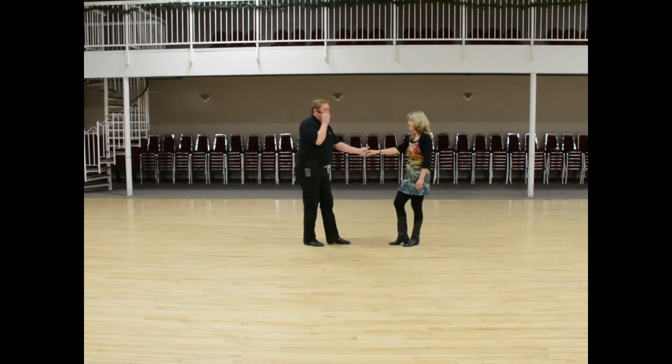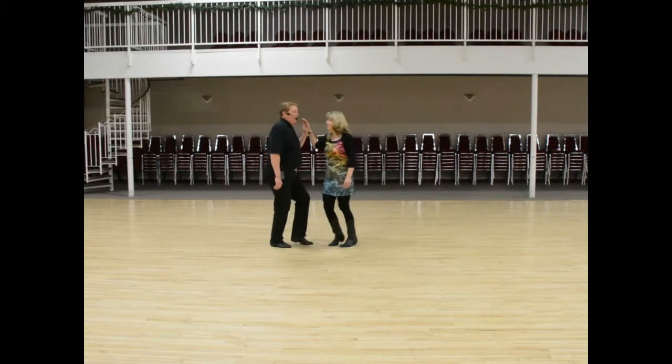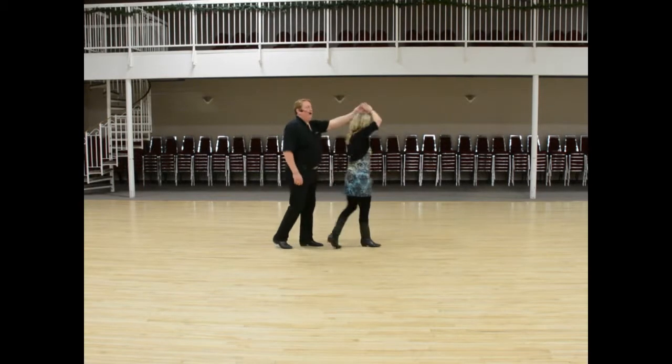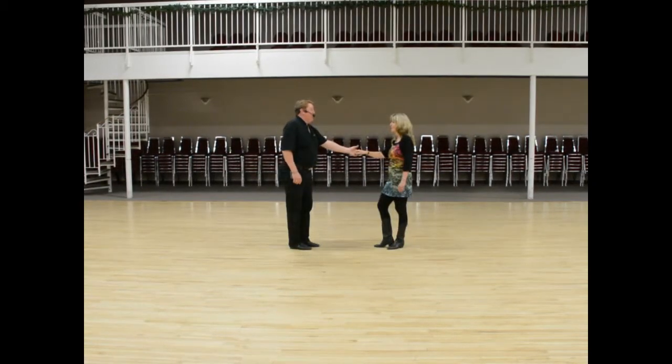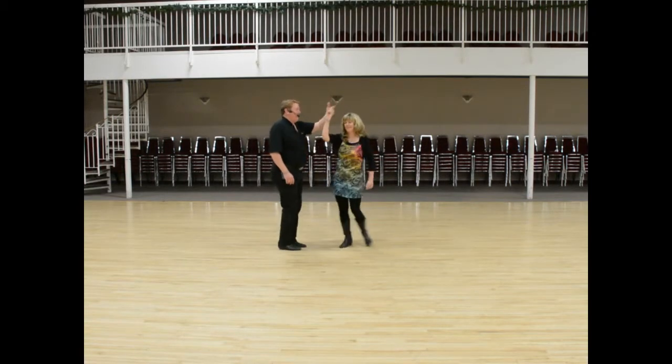The next move we showed you was a sugar tuck. The sugar tuck goes one, two — on three there's solid compression here — three and four, the ladies turn, and one, two, three and four, five and six.